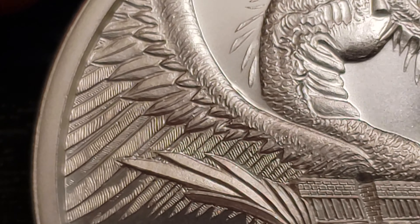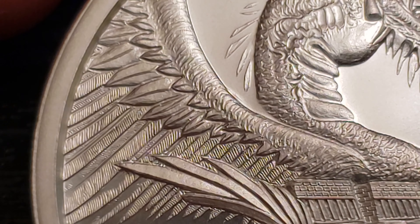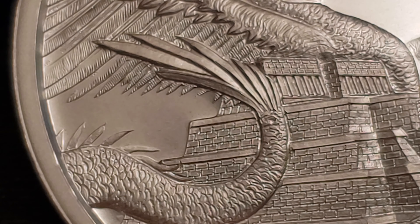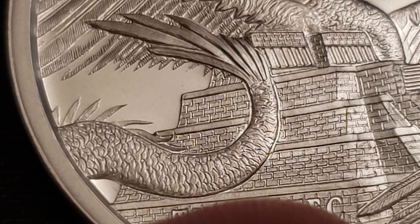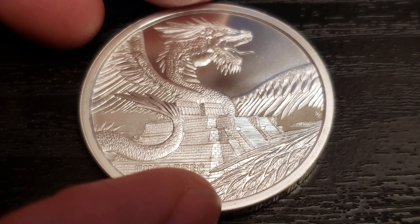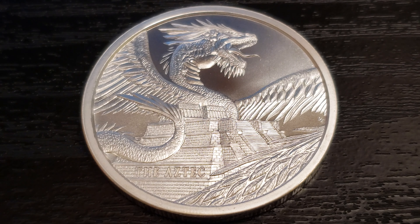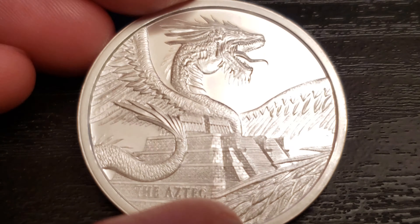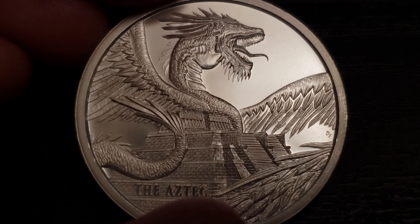Let me get a good solid close-up right here. That's beautiful. This is amazing. Look at his wings. Wow, that's gorgeous. The tail. This is nice, this is very nice. The background is a little polished — you can see that reflection there. I think it looks really good.